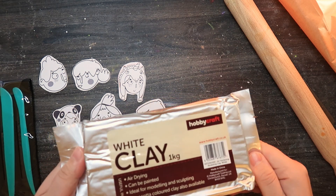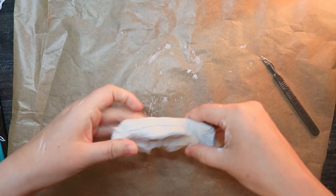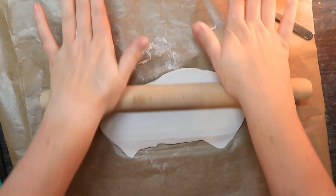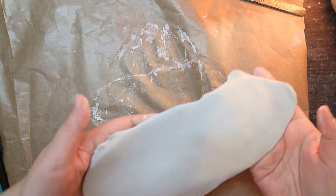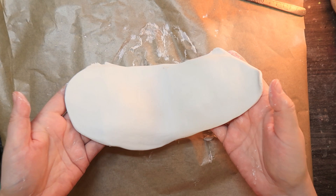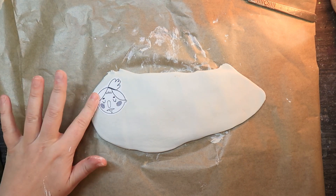They did have a more expensive clay but this was like half the price, so I'm just gonna try it — clay is clay, hopefully it works the same. I'm going to be bouncing between past April and present April, so I hope that's okay. I've actually really started to love recording my voice as I'm doing stuff — it makes it so much easier to edit. So here's some footage of me rolling out the clay.